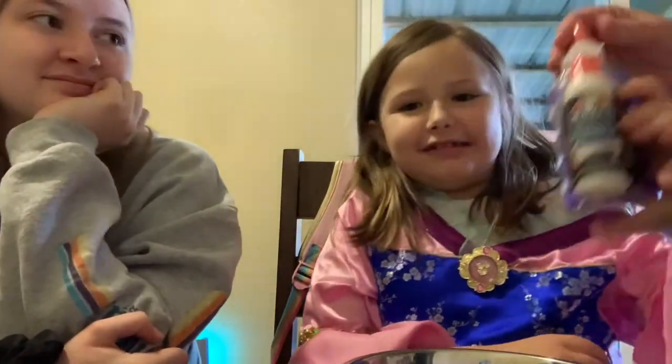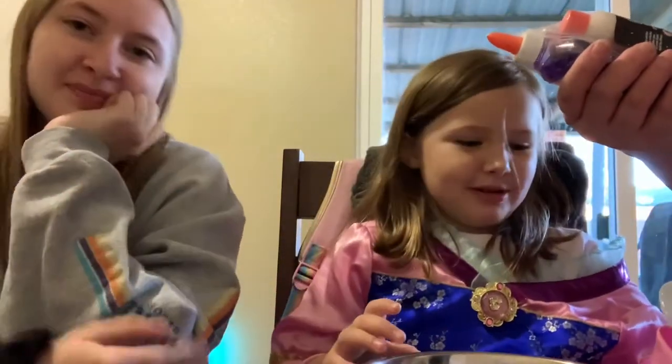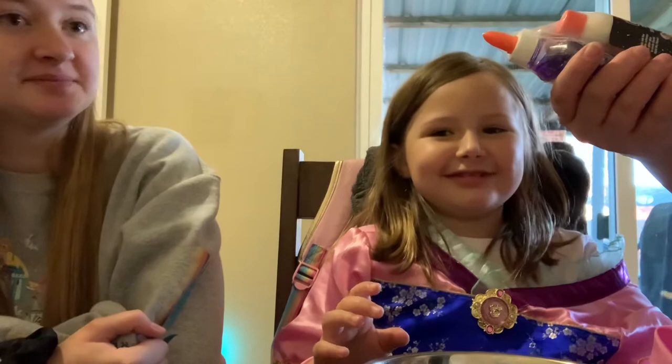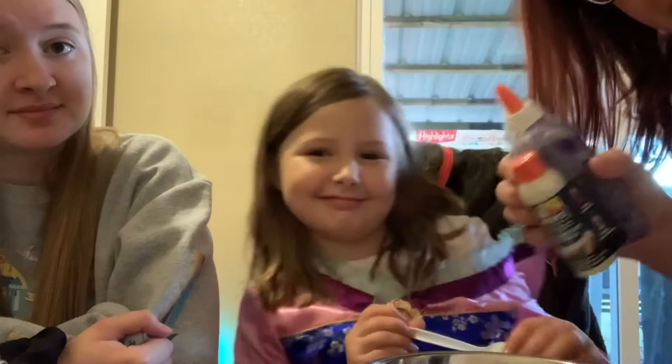Hey guys! Today we are going to be making this weird slime. My sister's here — she came from Oklahoma. It's called Starlight Night Sky and it's the slime bundles, which are the best way and easiest way to make slime.